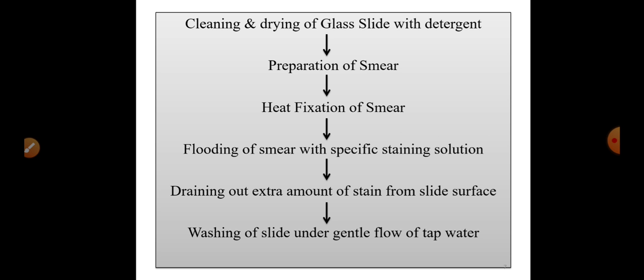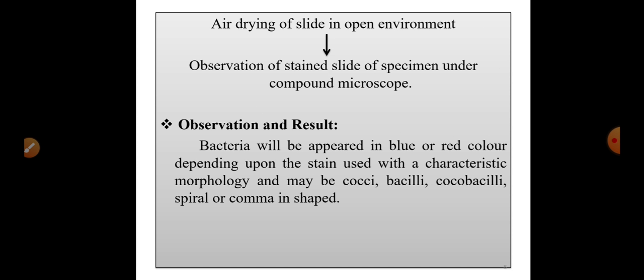Here is a schematic representation of the procedure: first, cleaning the slide with detergent; second, preparation of the smear using one loopful of bacterial suspension; third, heat fixation of the smear; fourth, flooding the smear with the staining solution; fifth, draining the extra stain and washing the slide under gentle tap water; sixth, air drying the slide; and finally, observing the stained slide under the compound microscope.